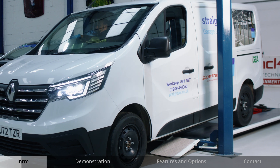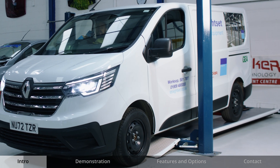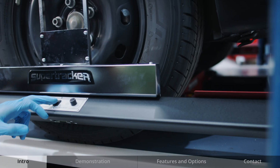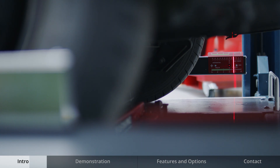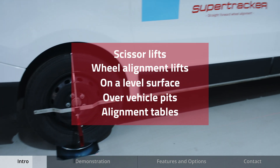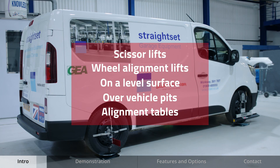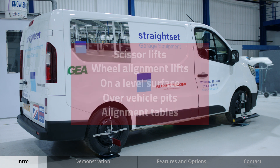Follow these simple steps which demonstrates the setup of the laser aligner on a four-post platform lift. Wheel alignment checks can also be made on any platform lift including scissor lifts, wheel alignment lifts, as well as on a level surface, over vehicle pits or on two-post lifts using our alignment tables.